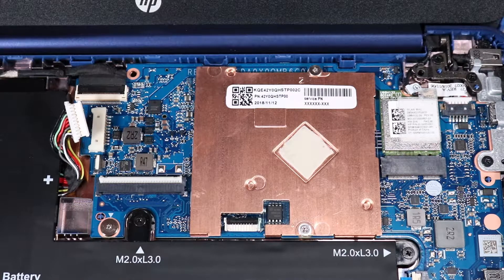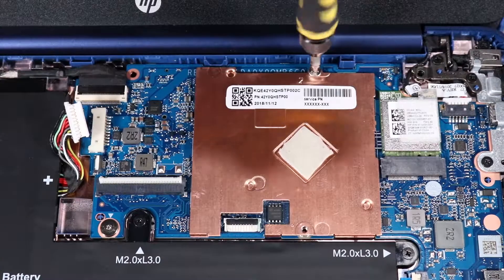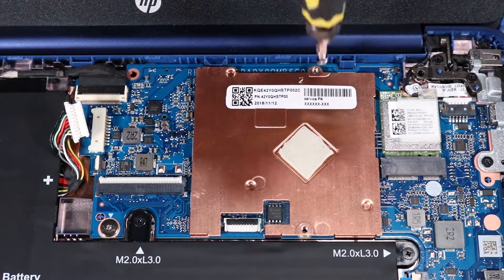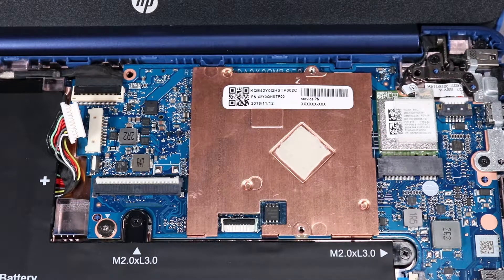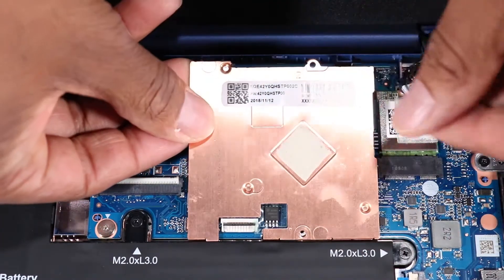In numerical order, remove the two 2 mm P1 Phillips-head screws that secure the heat sink to the system board. Due to the adhesive quality of the thermal grease located between the heat sink and processor components, it may be necessary to move the heat sink from side to side to detach it from the system board. Lift the heat sink off of the alignment pins on the system board and remove.